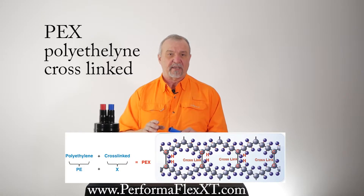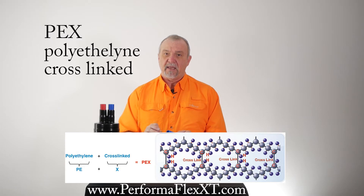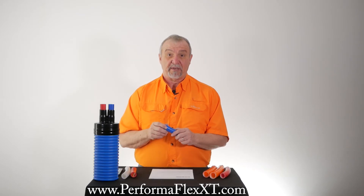The advantage of cross-linking over standard polyethylene pipe, like what you might use for irrigation, is that the cross-linking provides extra strength for pressure and is also able to withstand higher temperatures when the polyethylene has been properly cross-linked.